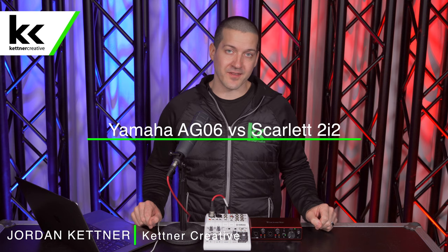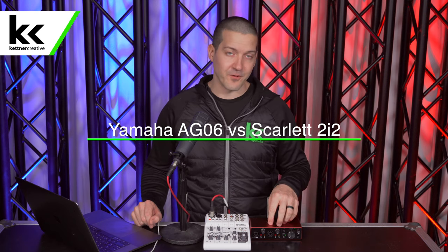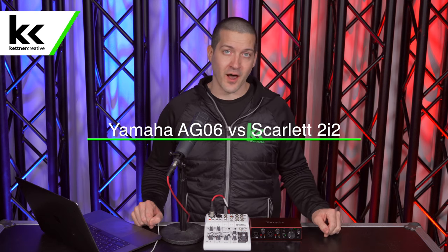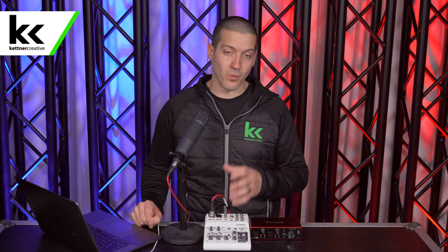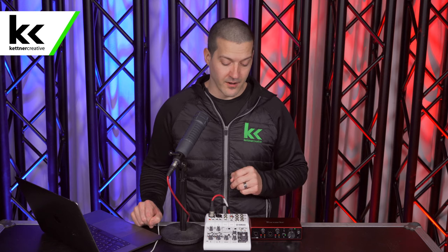Hi, I'm Jordan from Kettner Creative. In this video, I'm going to compare the Yamaha AG-06 audio mixer against the Focusrite Scarlett 2i2 audio interface. These are often compared to each other when people are looking for a home audio interface or audio mixer — a way to plug in their XLR microphone to their computer. We put this video together to make our recommendations on which of these units we would use for which purpose.